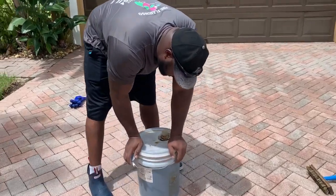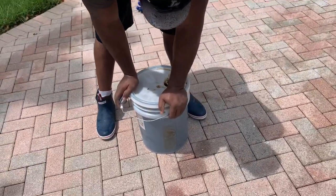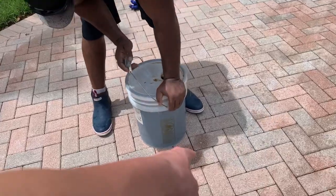So the oil stain right here, I'm not sure it's going to come up or how long it's been here. So we're going to try to remove this oil stain.